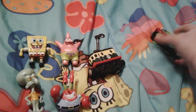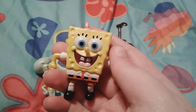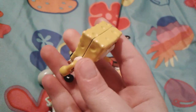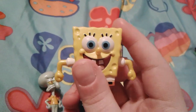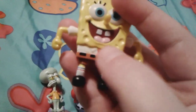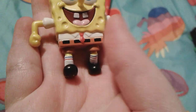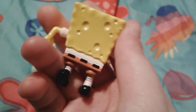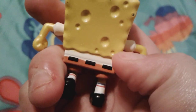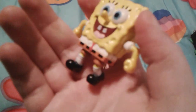Here is the SpongeBob figure first of all — he is really super cute, made out of die cast metal obviously. He has his beautiful blue eyes, his mouth is open, you can see his buck teeth, and he's wearing his regular clothing: his white shirt, a red tie, his famous square pants with a belt, and his little cute socks and shoes. He's quite well detailed.